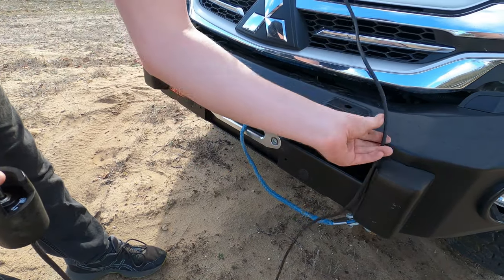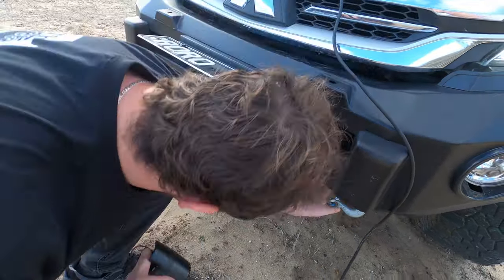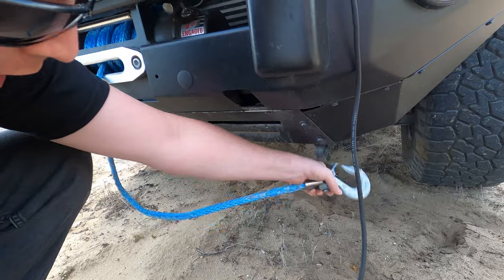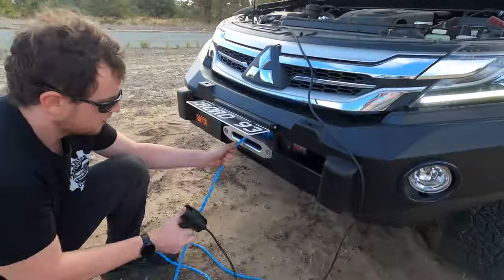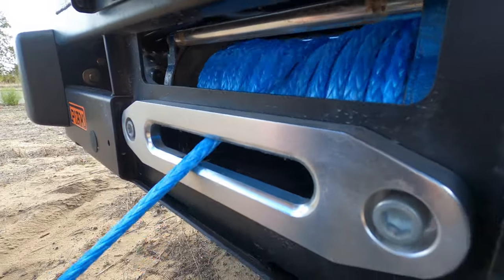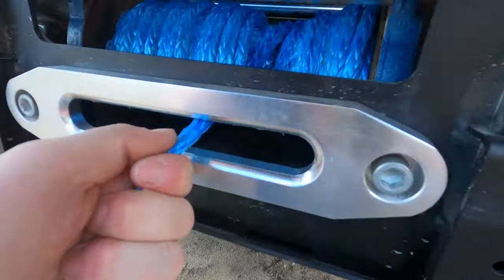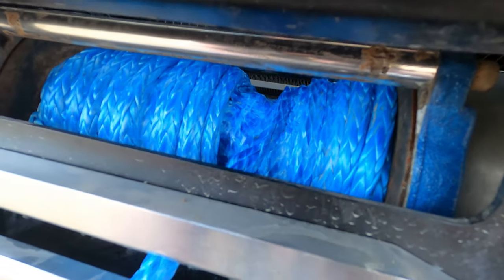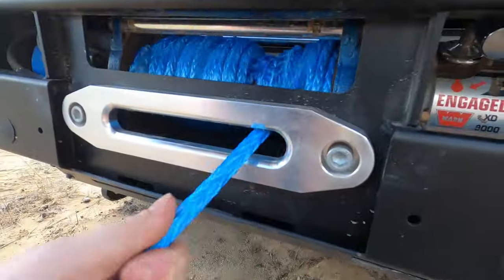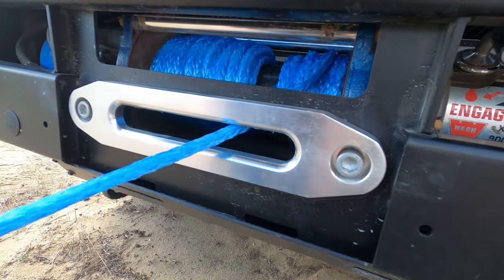Alright ladies and gentlemen, today on The Average Garage I'm going to be showing you how to re-spool a Dyneema rope onto a winch. This is a very important thing to do if you have just replaced your Dyneema rope or you are replacing your steel cable. You need to make sure it's spooled on correctly to avoid what you can see now, which is the Dyneema rope curling under itself because it's being pulled through rope that isn't tensioned properly.